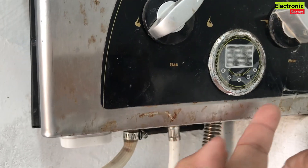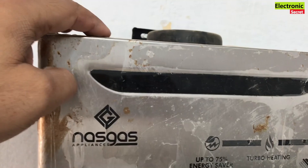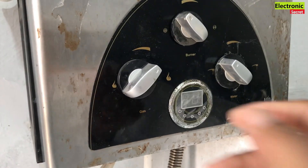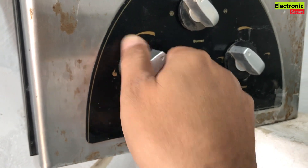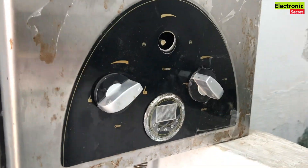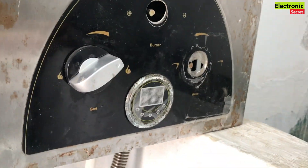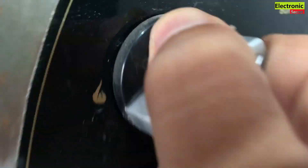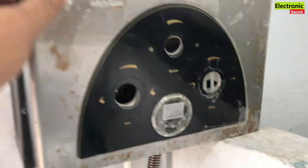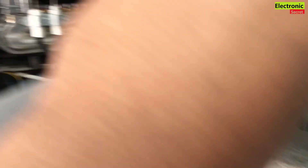There are four screws — open these screws and pull the front knobs, which are used to control water and gas. After all the front knobs have been pulled, now take off the front cover.